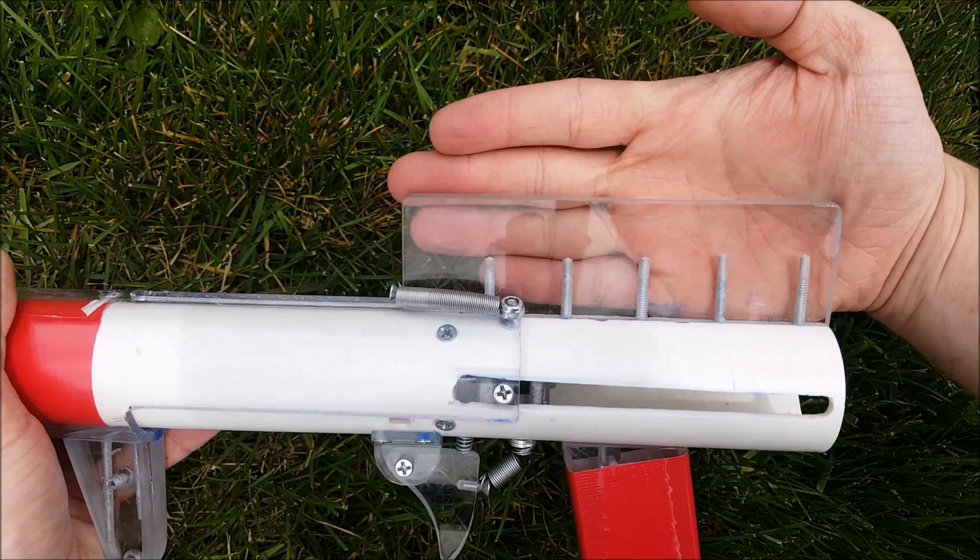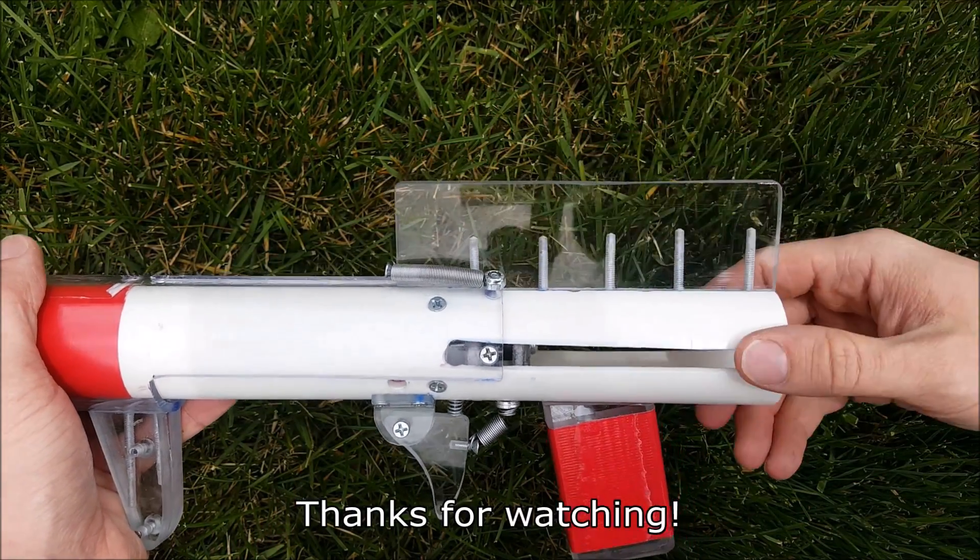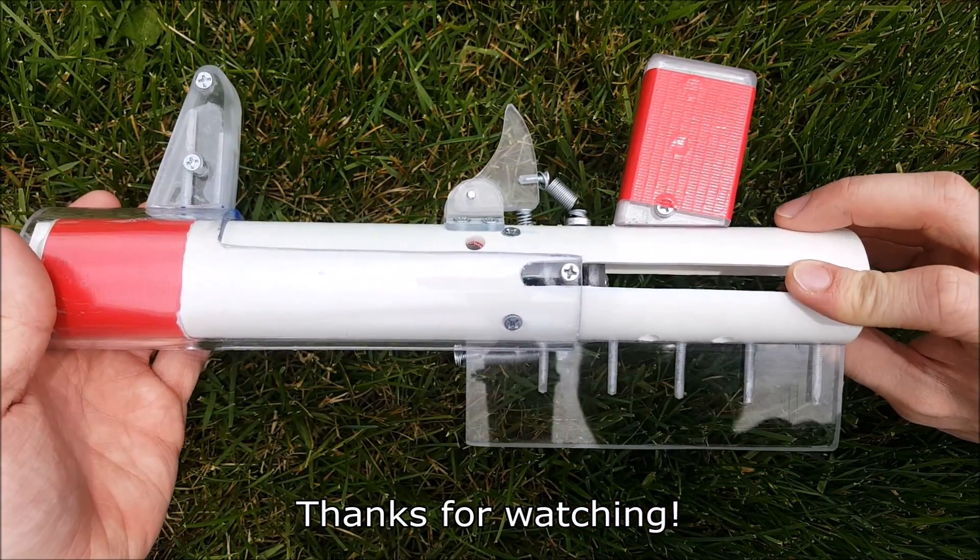I hope the gentleman likes his homemade blaster, and I hope you guys liked the opportunity to take a look at it as well. Have a nice day.